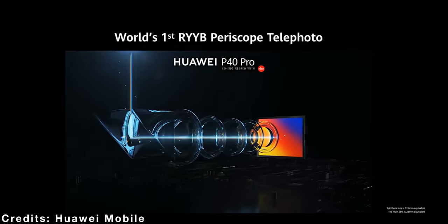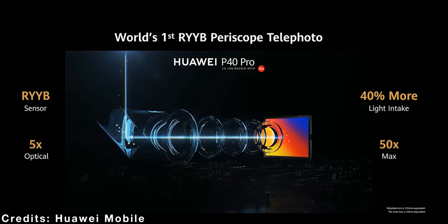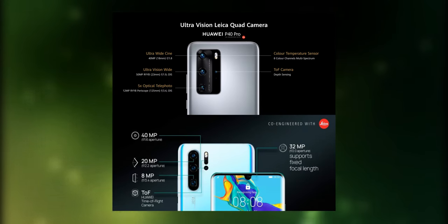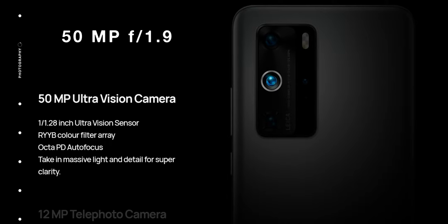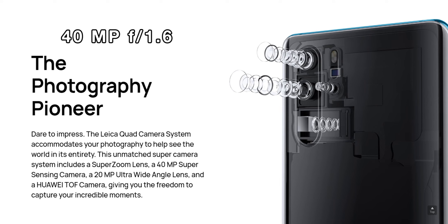They are very similar when it comes to cameras. Both have quad cameras made of a wide, ultra-wide, a 5x optical zoom, and a depth sensor. The main camera on the P40 Pro is a 50MP sensor with OIS, compared to a 40MP sensor with OIS on the P30 Pro.